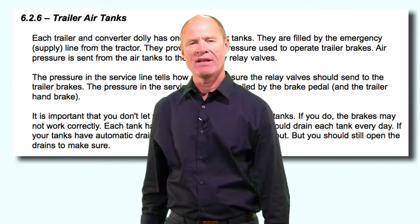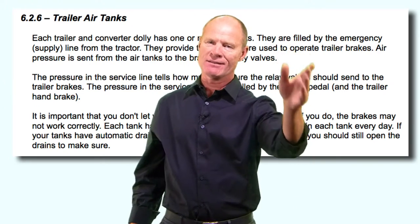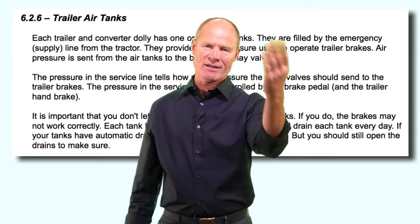The air tanks on the trailers have drain valves and have to be drained daily. That's the answer to the question on the test: drain the air tanks daily.